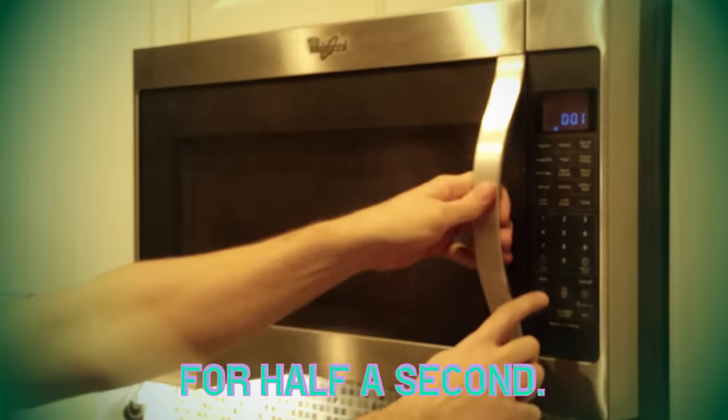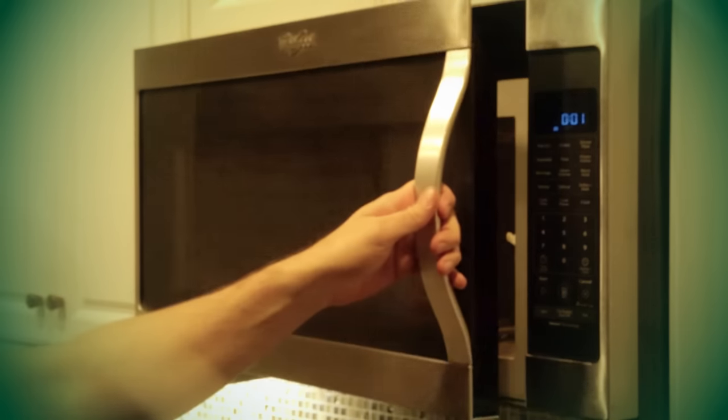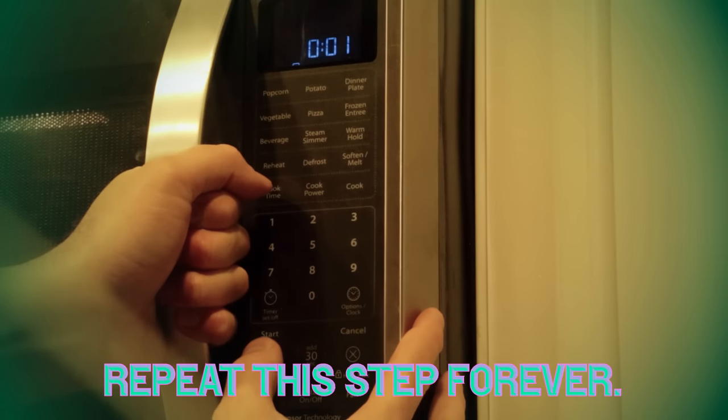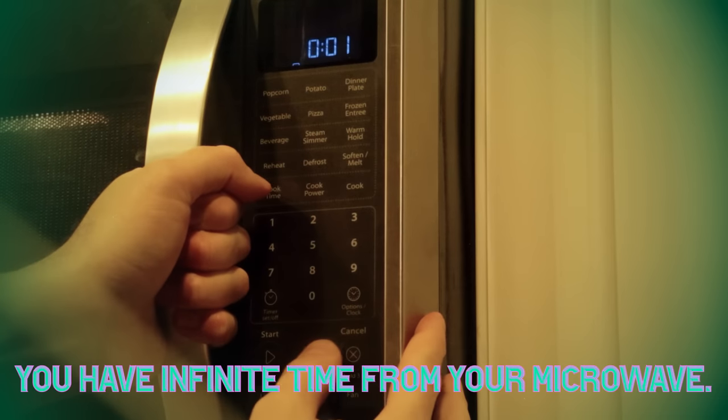What you do is you let the time run for half a second. Then open the microwave, shut it again, push play, and repeat this step forever. Very simple, right? And just like that, you have infinite time from your microwave.